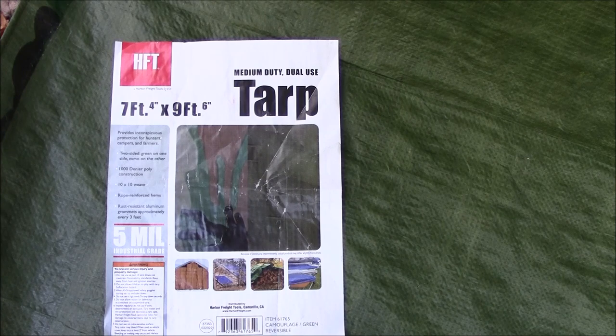This is the tarp I use — the label from the packaging says Harbor Freight seven foot by nine foot camo tarp, medium duty. I'll put the link in the description. It's one pound thirteen ounces, so kind of heavy. These days I've upgraded to carrying lightweight ponchos a lot of times.